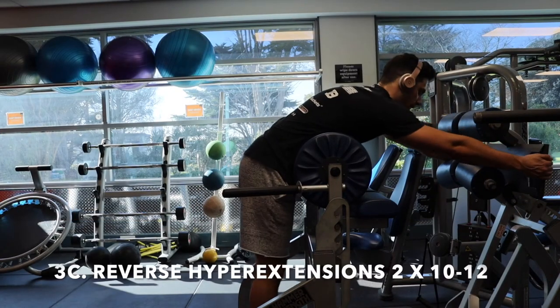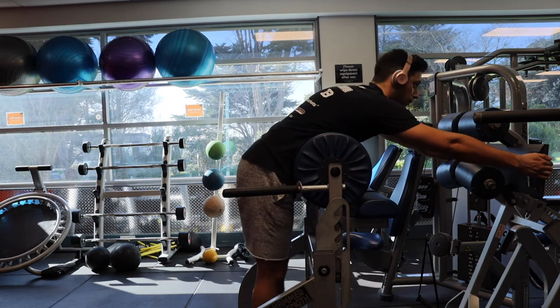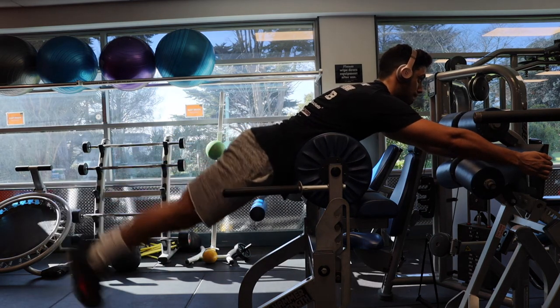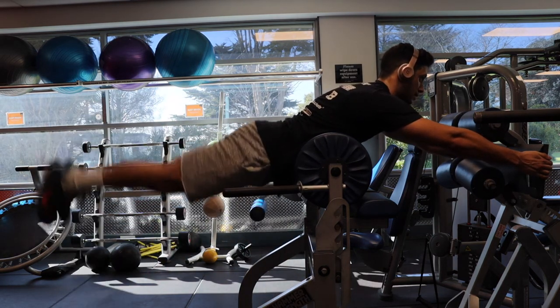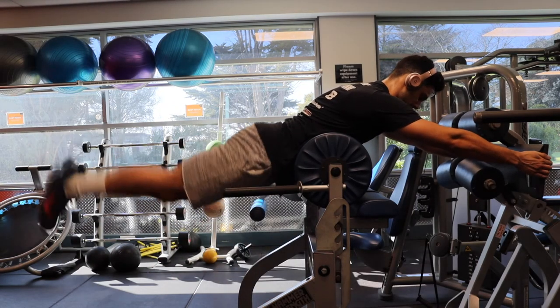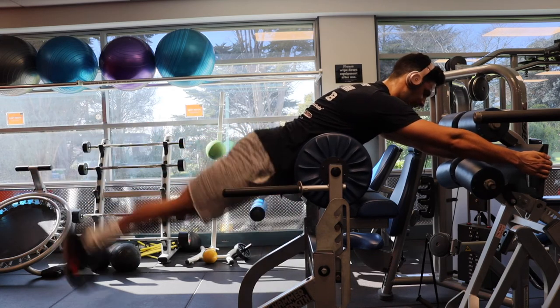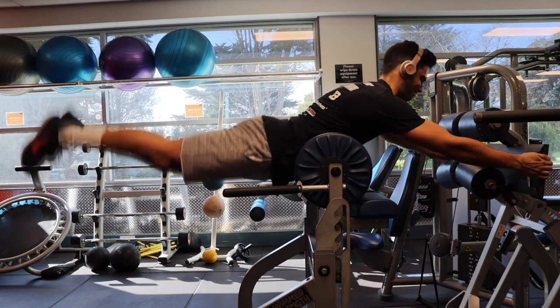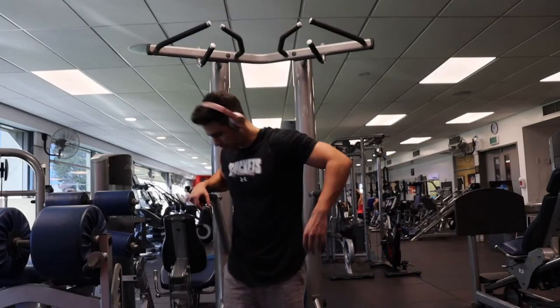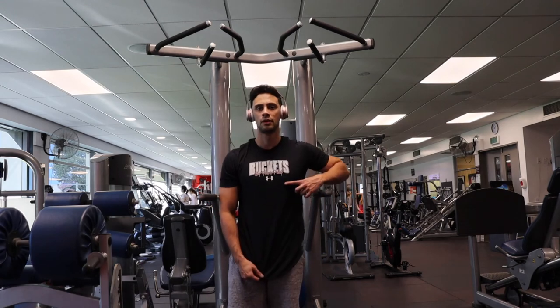I did a tri-set: leg raises in a mid pull-up position — which also engages your lower back — supersetted with a med ball twist on the floor, slamming the ball on the ground as you could see in the previous clip to create a little bit of instability. I supersetted that with reverse hypers.